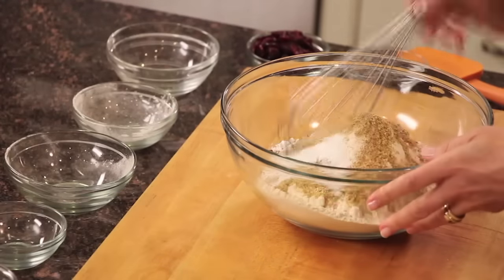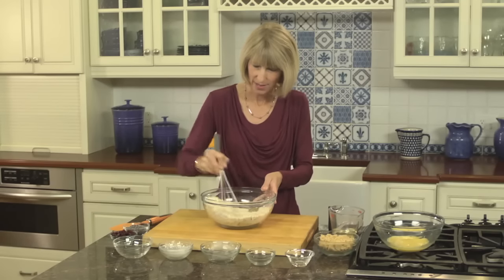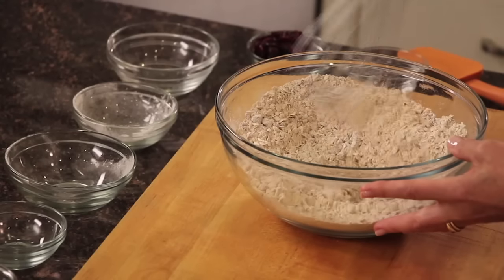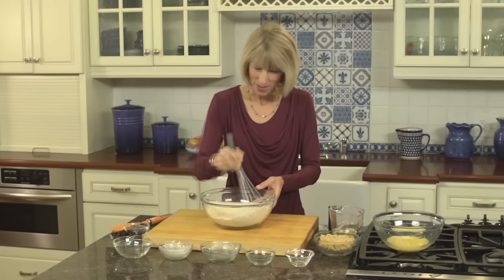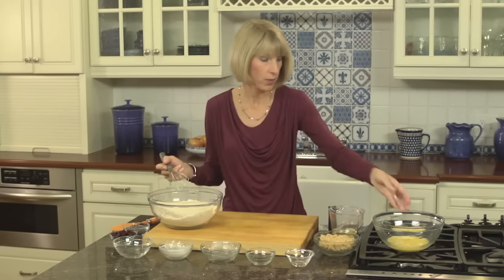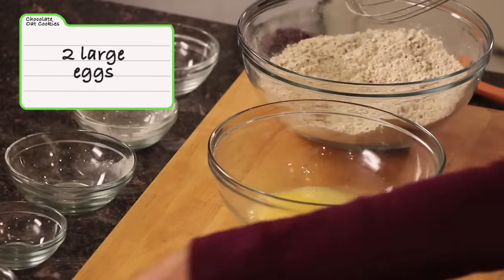Then I have a teaspoon of baking powder and half a teaspoon of salt. All you do is whisk these dry ingredients together — that takes just a minute or so. If you have kids at home, they can certainly help with this. Any nut would be fine too; you can use walnuts or almonds.